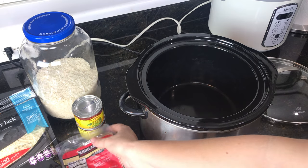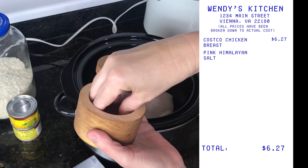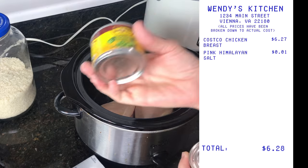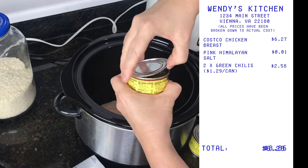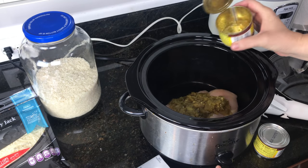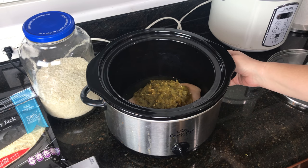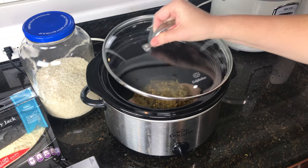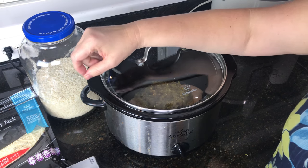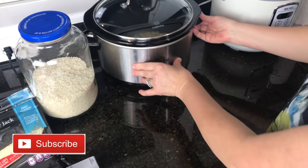First things first, I am going to put my chicken in the crock pot, then salt it, and add my chilies. Cover it and turn your crock pot on low for five to six hours — or if you're like me and you're a working mom, it's gonna be more like nine because that's how things go.